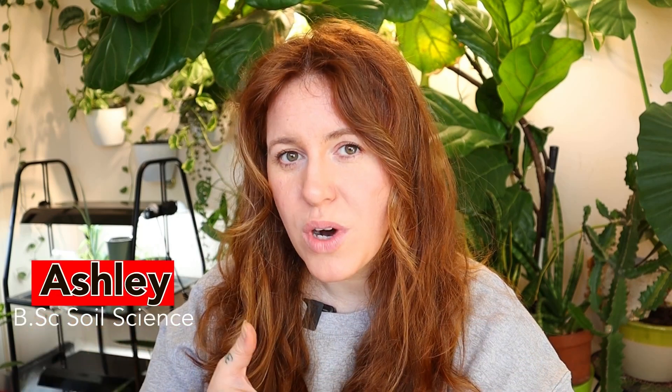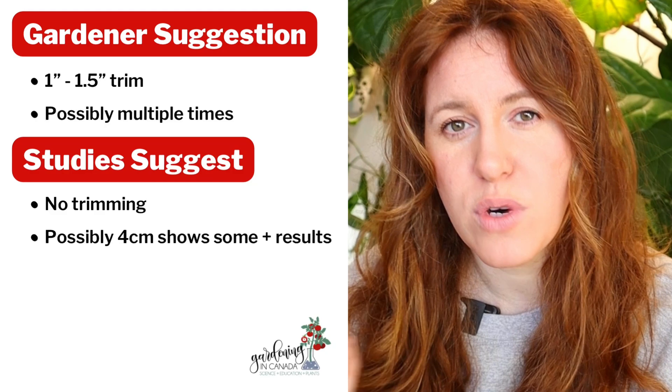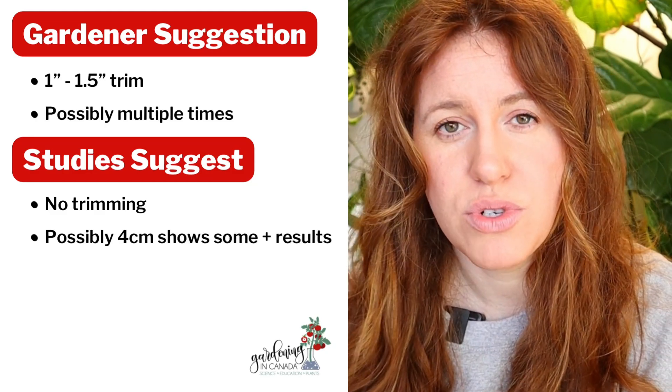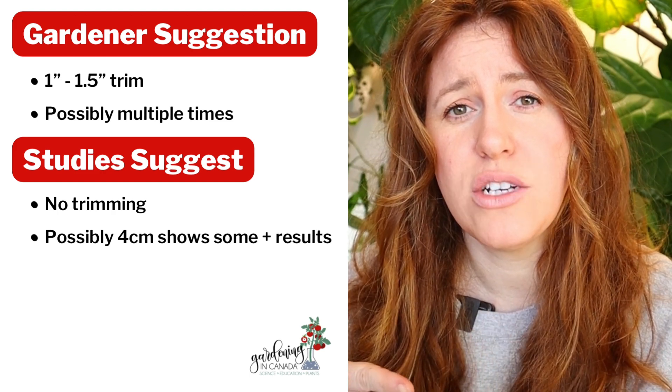Is it worth topping your onions, or should you even do it at all? Most universities agree that removing approximately four centimeters from the surface after germination can help with some initial root development, and that the general recommendations of one inch or 1.5 inches is excessive. Continual topping can actually become detrimental to the bulb.